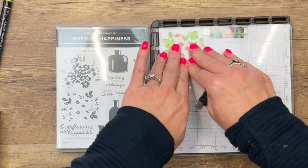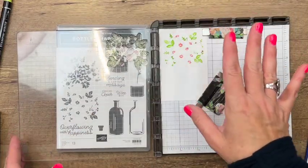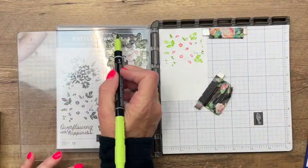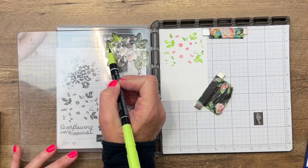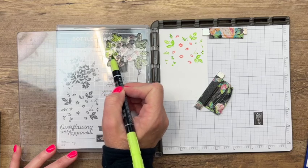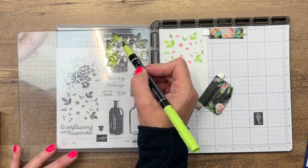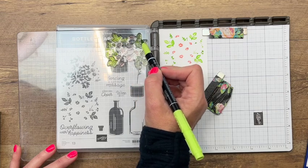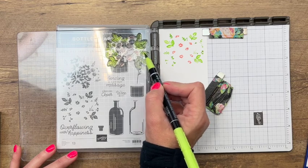Lay it down, ink it, and pick it up. You can see when you do this with the Stampin' Write markers they're kind of washed out — not as bold and vivid as you would expect with an ink pad. But since we have the Stamparatus we can do it a couple of times, layer on that ink, and get a more solid image. That's what I'm going to do.